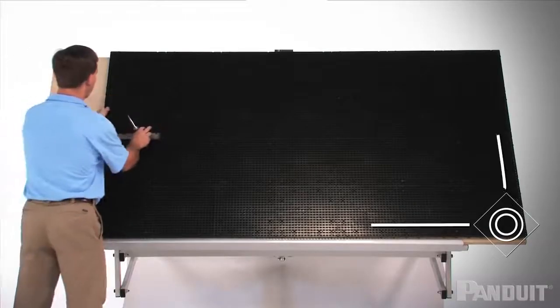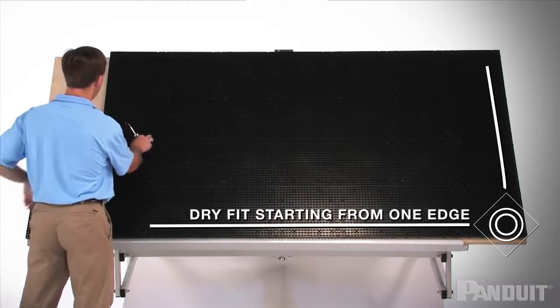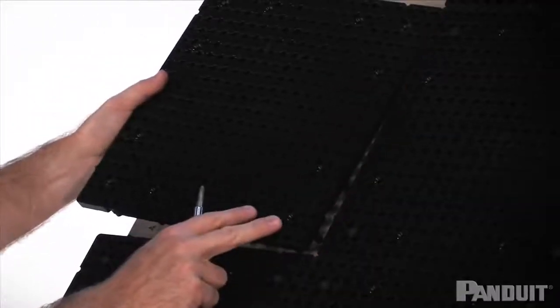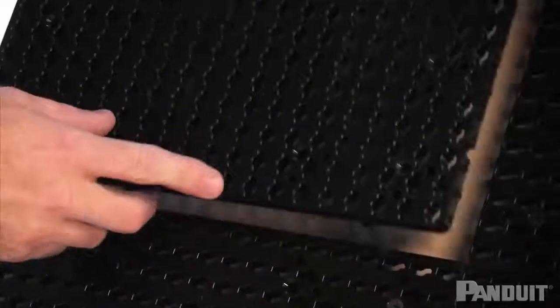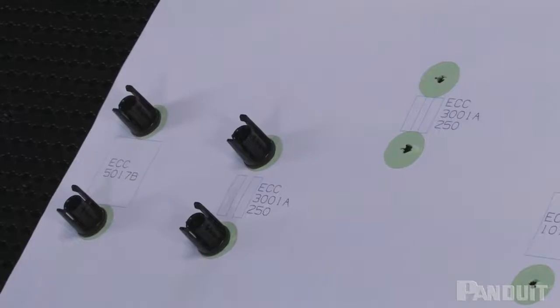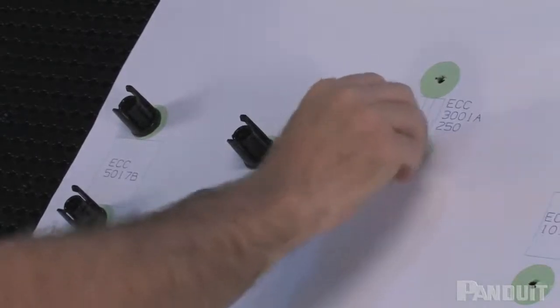I would also recommend installing the tiles starting in one corner of the plywood and dry-fitting them along one edge. You can then work your way across the plywood to verify that the tiles are appropriately aligned. This allows it to be much easier to install the mounting pegs when the paper is between the mounting peg and the grid tile.